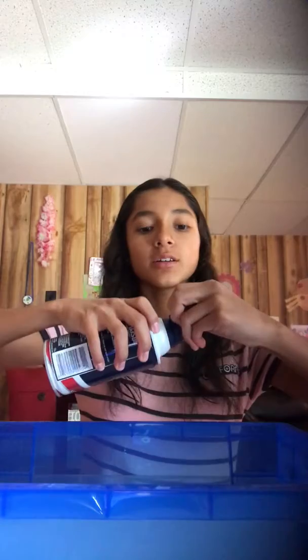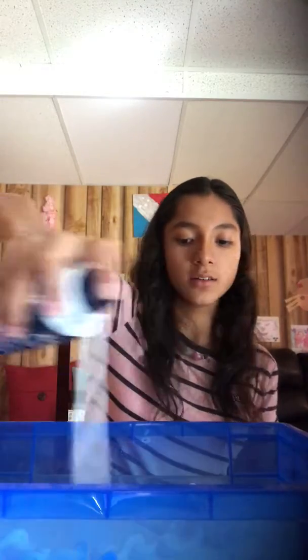So basically we filled it up a little — I don't want to waste all of it. Now we're going to put the shaving cream in because it's going to be fluffy. You don't want to put that much shaving cream in because it will definitely expand. I'm going to get a fork.